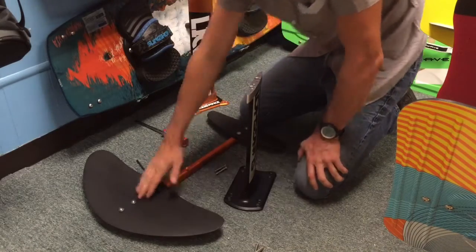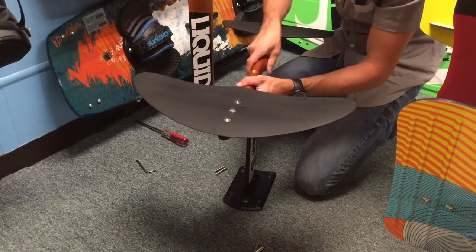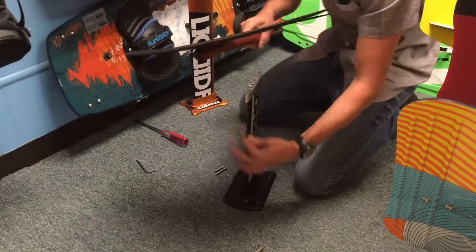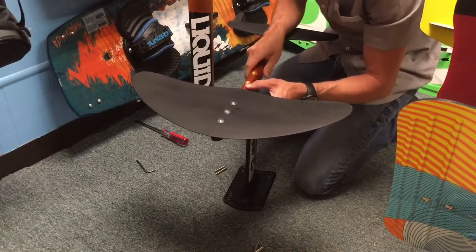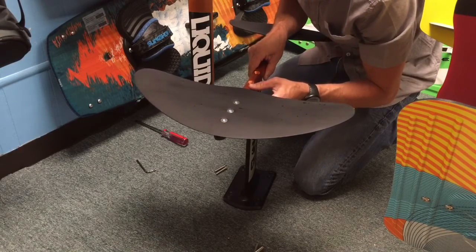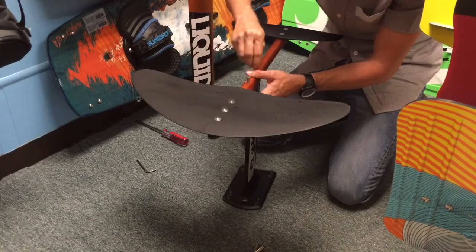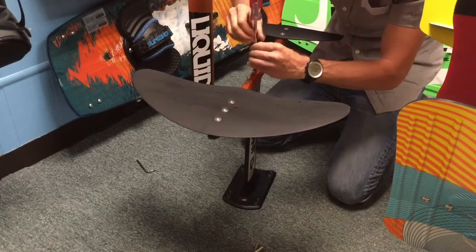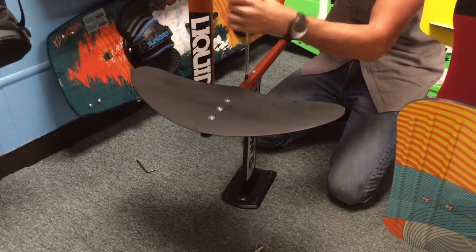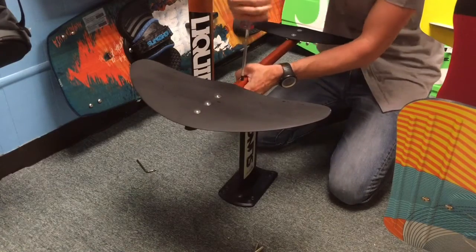We can now mount our fuselage onto the short mast using the interface plate. Make sure you're lining it up properly — you can put it on backwards by accident. This is the front; you can tell the base is pointing that way, and the fatter section of the mast is in the front. Line this up with the tapped holes on the interface plate, then use the next set of included bolts to attach it. Make sure it's nice and snug.